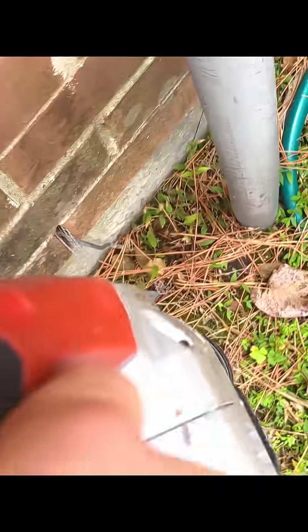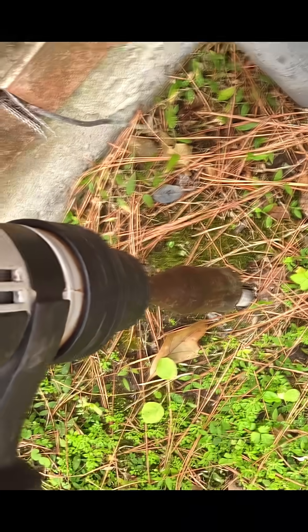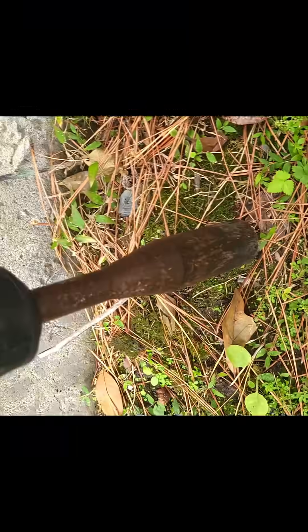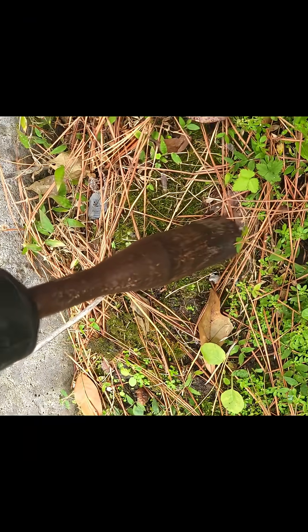I like to stand out from the crowd by driving the old ground rod down first. A lot of guys will just leave it there. I drive it down first because it's going to get a lot of mud inside, so when I'm actually driving down the new one, the mud vibrates out.